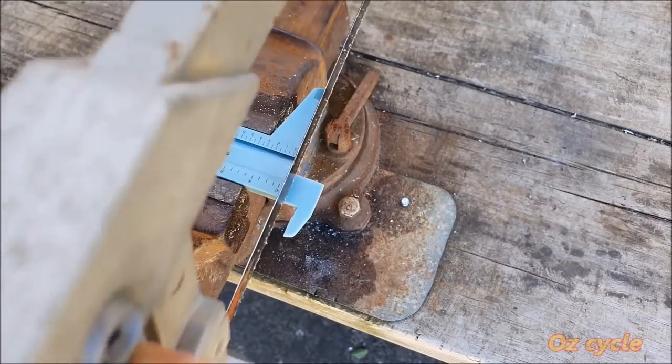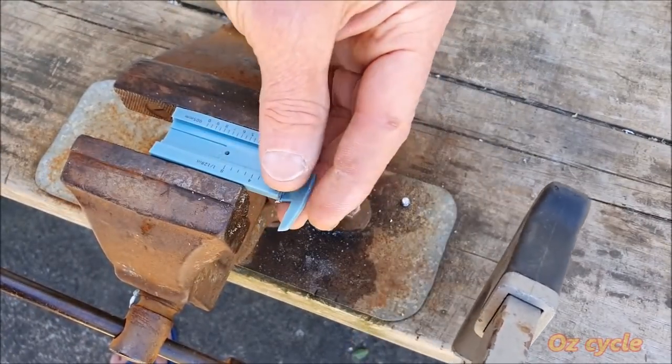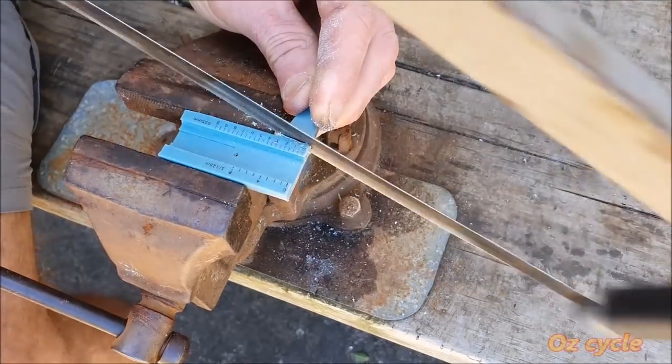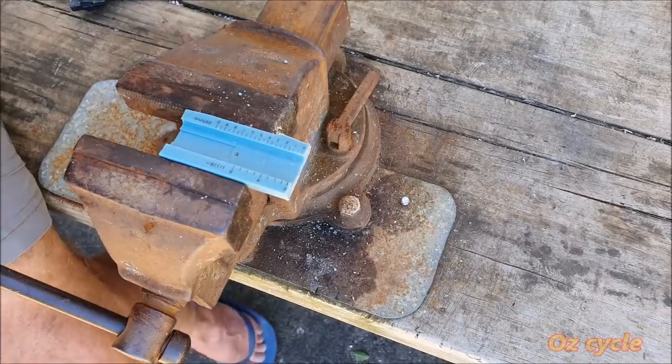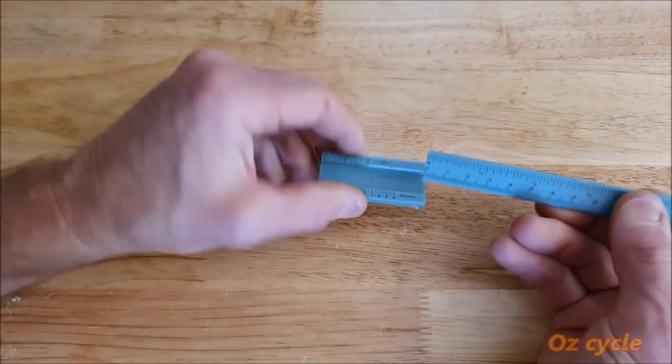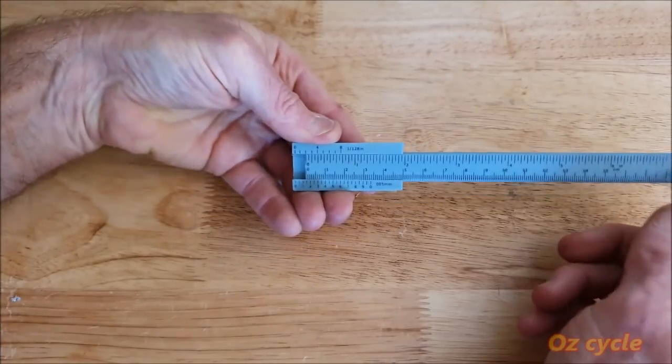On the smaller piece, cut those other two arms off level and square. This is what you should end up with — as they slide together they should grab a little bit, not sliding easily all the way through.